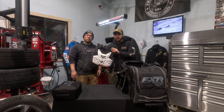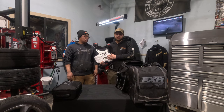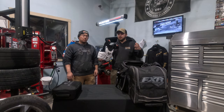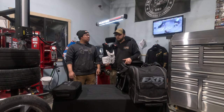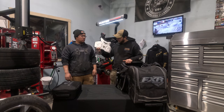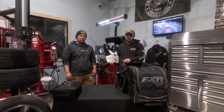Underneath the jacket I run a Leatt chest protector — it's motocross style. What I like about it is it gives you that extra little bit of protection. I don't like tech vests — they're too bulky, they add too much overall space inside your jacket and feel heavy. Nothing against them, but that's just not my preference. I'm also really used to these from growing up racing motocross. They're just comfortable, they don't get in the way, they're easy on and off, and they add that little extra bit of protection.